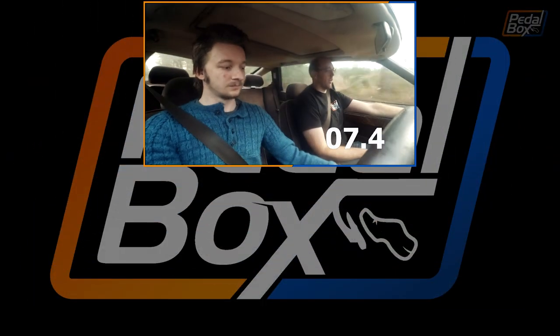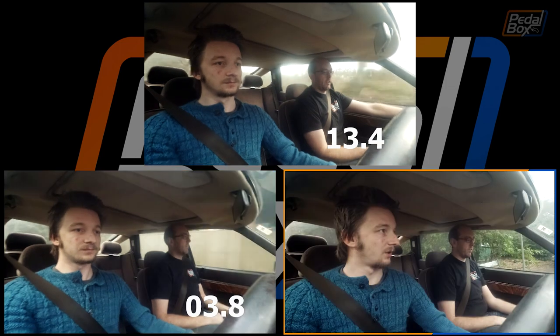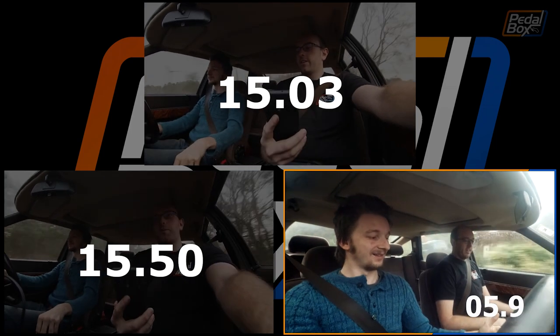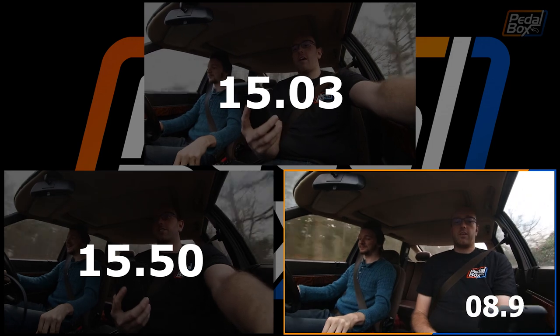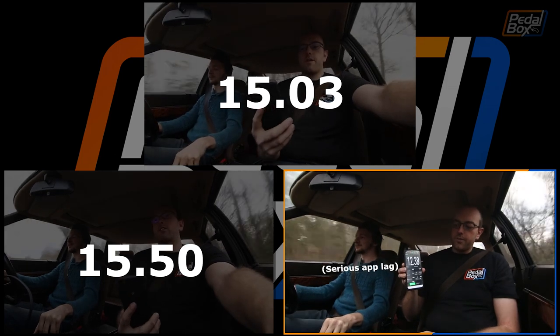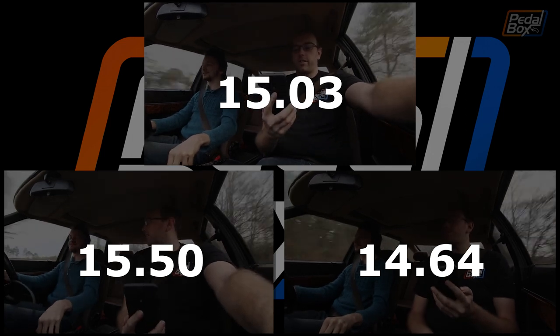We've actually got two timers running. On the final run we got 0-60 in 14.64. Between the runs, we've got three reasonably solid results: roughly 14.5, 15, and 15.5 seconds. Now we need to go back, change a few things, and on the way home we'll do the quick fuel economy test as well.